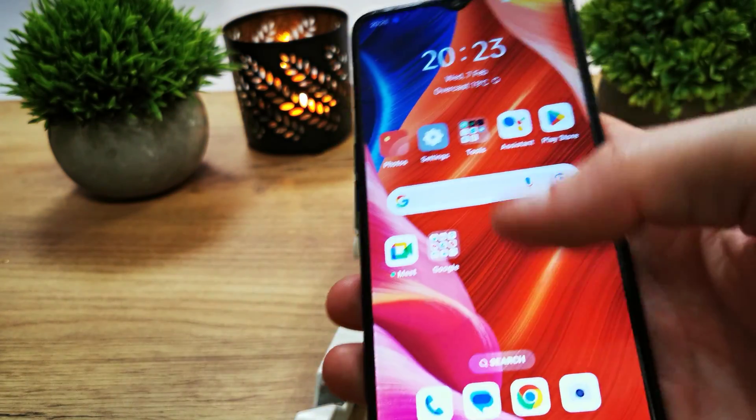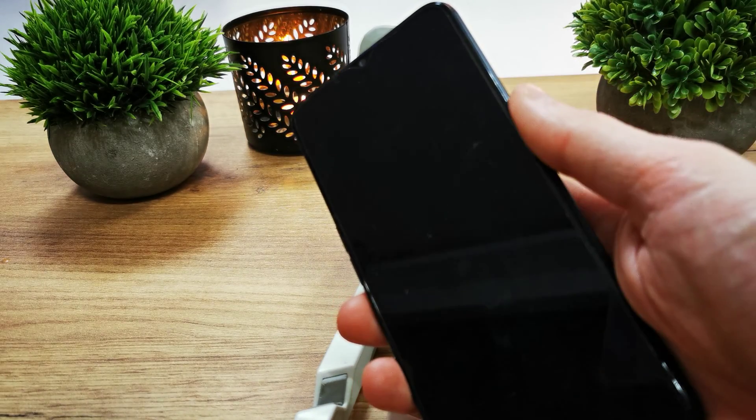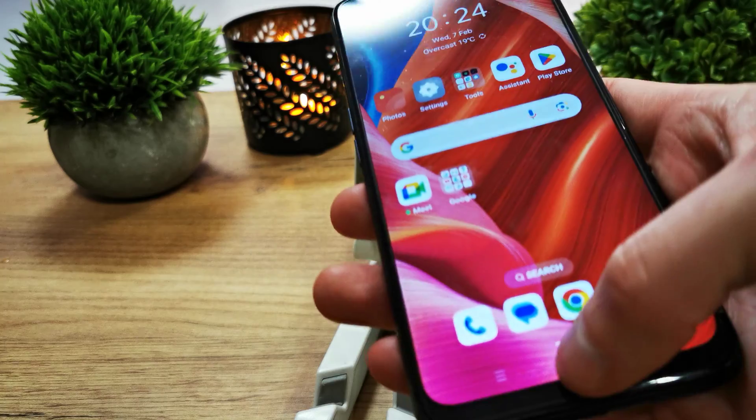Now we're going to test it. Turn off the screen and place the registered fingerprint on the sensor. As you can see, the phone is unlocked.